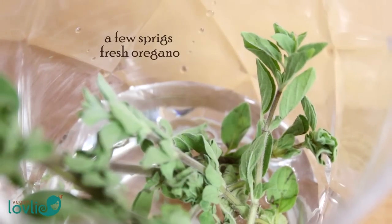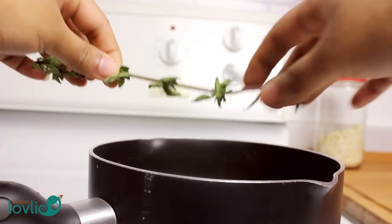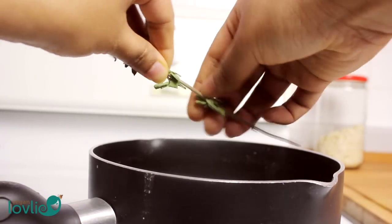I happen to have some fresh oregano so I use these, but you can use any herbs you like or anything you have on hand, like parsley, coriander, or thyme.